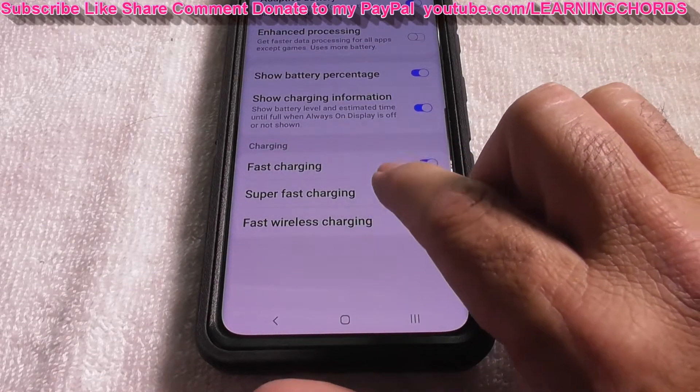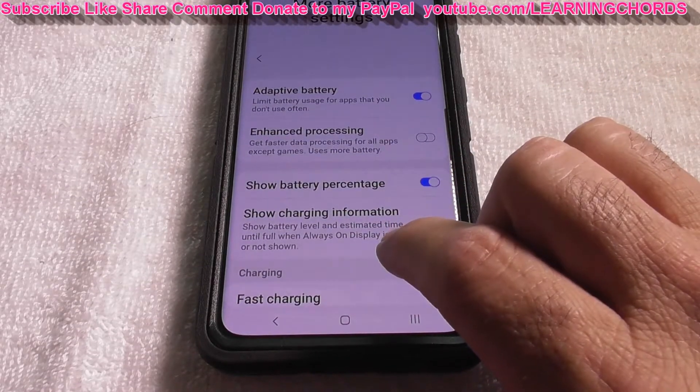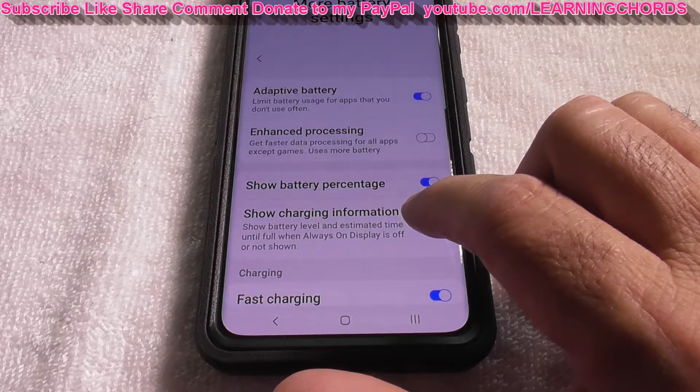You'll also see Super Fast Charging, Fast Charging, Show Charging Information, and Show Battery Percentage options listed here.